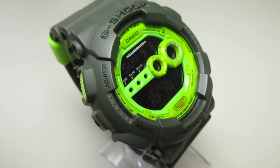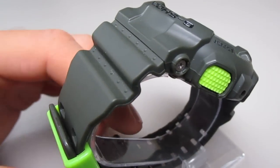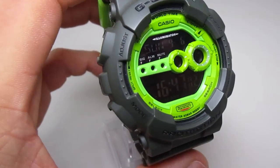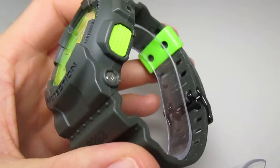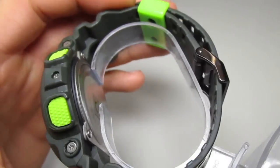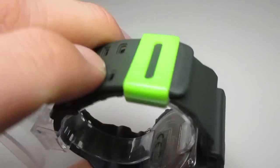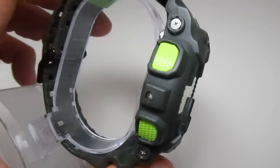Hey G-Shock fans, welcome to my next custom clip. Today I made this cool piece — I changed the faceplate and put a matte olive green band and bezel on it. Here is the green keeper.